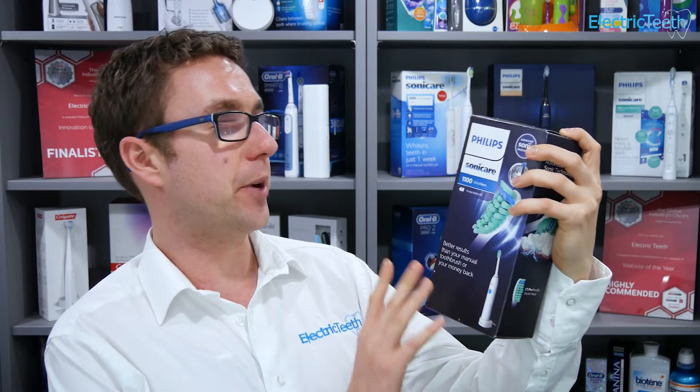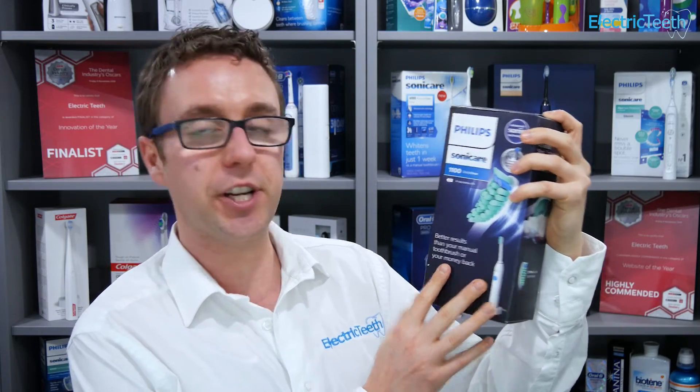This is the Philips Sonicare DailyClean 1100, an entry-level electric toothbrush from one of the market-leading brands within the dental healthcare industry. I've been testing it for a few weeks and I'm here to give you my opinions on it.